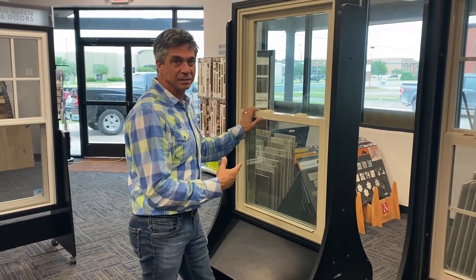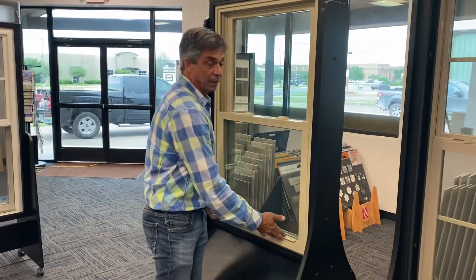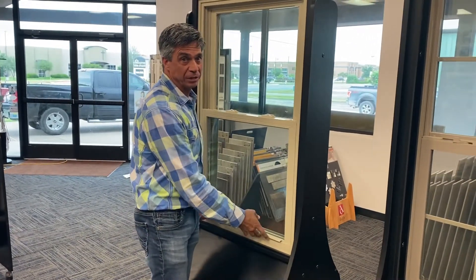Hello, this is a Kensington window, Genesis window, and I'm gonna do a sash change out.